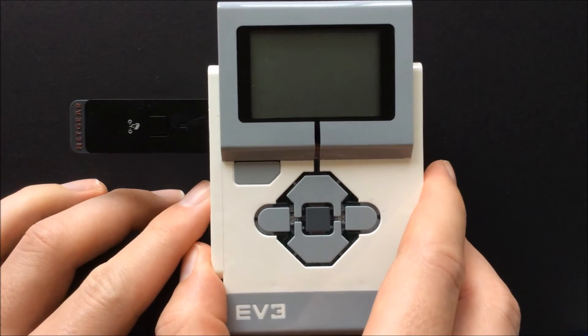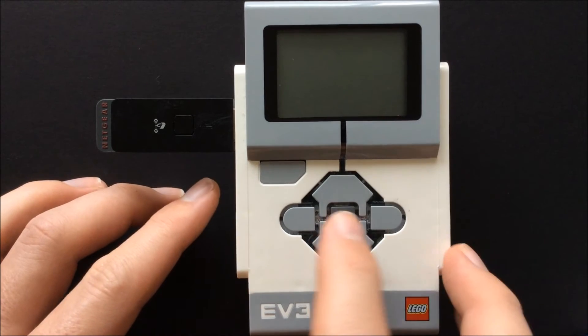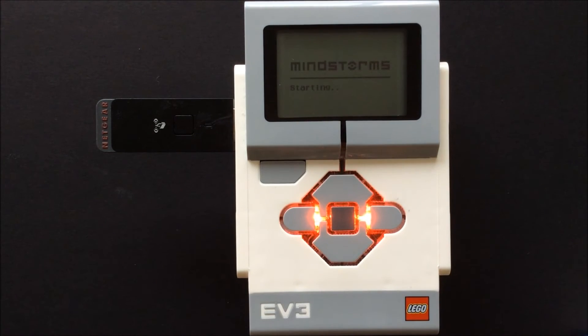First you place the Netgear N150 Wi-Fi adapter into the USB port on the side of the EV3. Then turn on the brick.